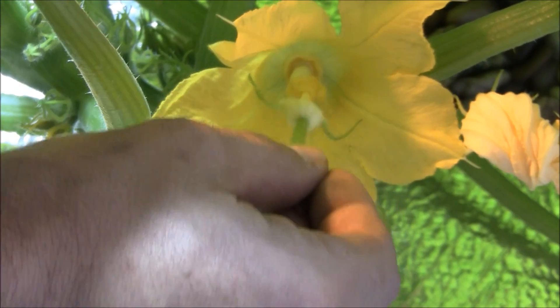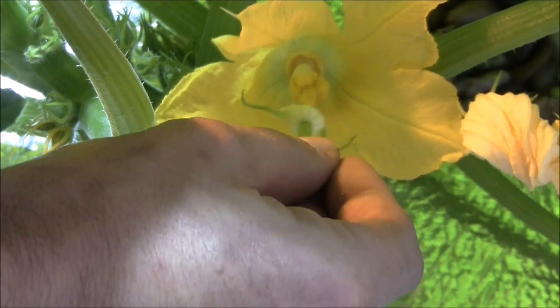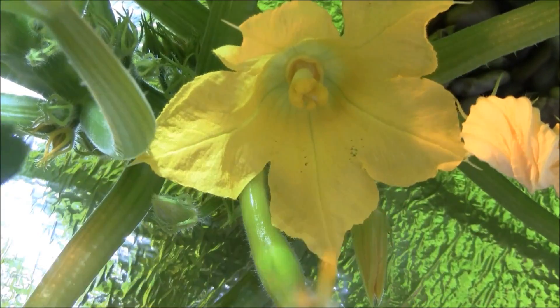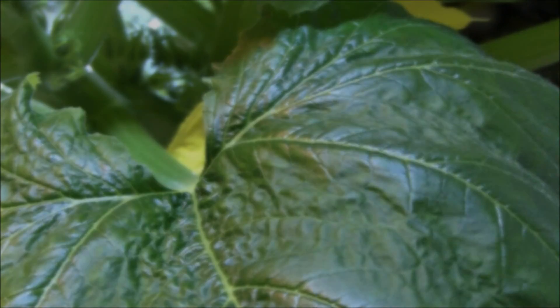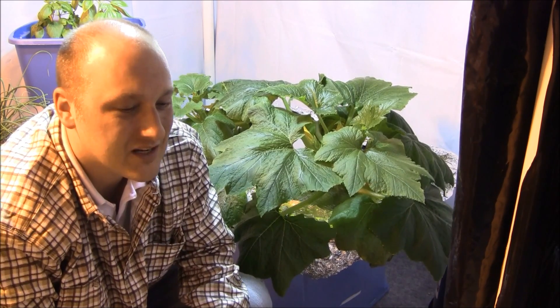And if you do it just right, you will get yourself a squash. That thing is now pollinated.